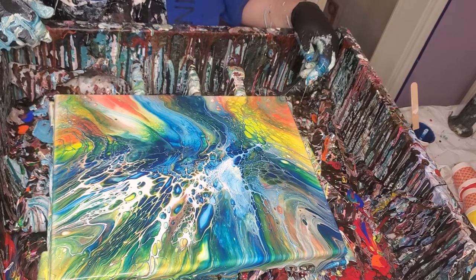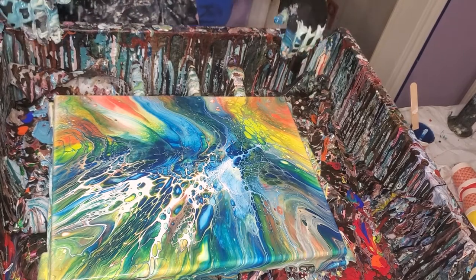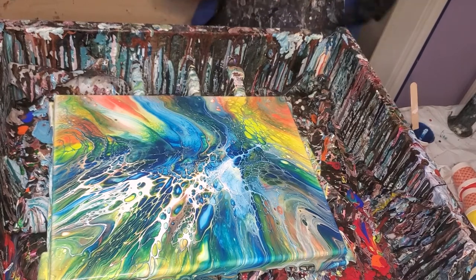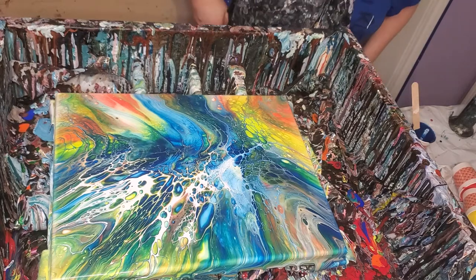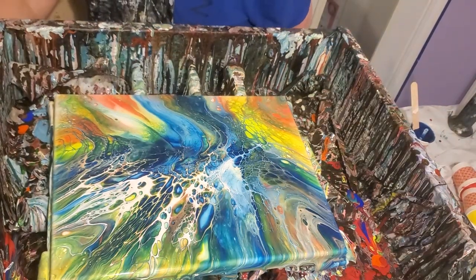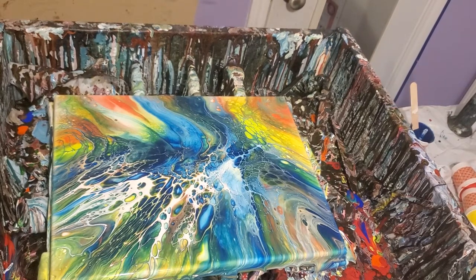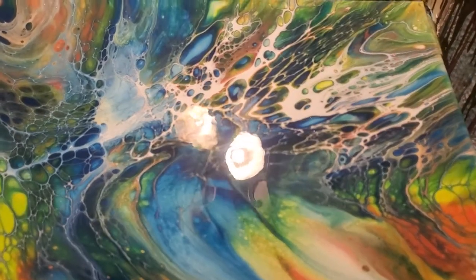I've gone back and forth about whether or not to torch it, just because it's got Floetrol in it and I don't know what that might do. I'm not going to, though, because I've torched these before and had little pin pricks come up and I don't want to take a chance on that. That's a really beautiful piece. I wonder if you even need a cell activator since it's got the Floetrol in it. I'm going to try one without a cell activator and see what it does.